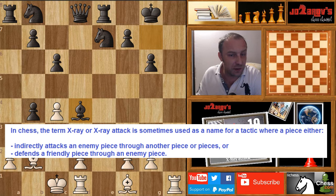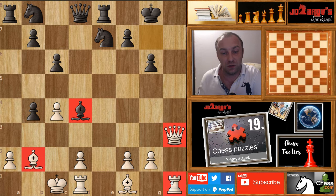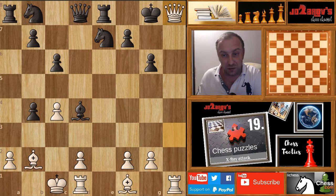Here is a position I've set up. The problem is that this bishop is stopping the attack — it stops the connection between the queen, the bishop, and the rook. The X-ray motive is possible here: we can connect them through this bishop and play queen on h8, giving check. Black is forced to recapture with bishop takes on h6, and now rook takes on h8 — a very nice and effective checkmate on the eighth rank.